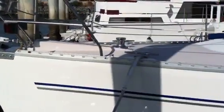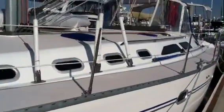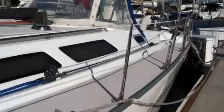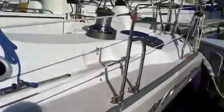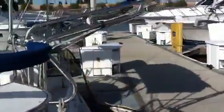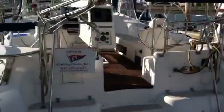Hi, this is Ian Van Tuyl and this is the video walkthrough for the 1999 Catalina 470. This 47-foot vessel is located here in San Diego, California at the Sun Road Marina on Harbor Island, so it's very easy to view. It's right across from the San Diego International Airport, and if you'd like to fly in, I'd be happy to pick you up and take you to the vessel — it's literally two minutes from the airport.